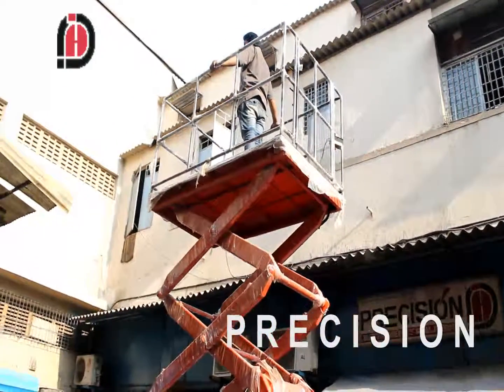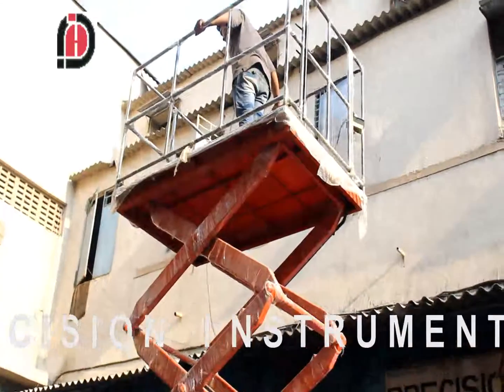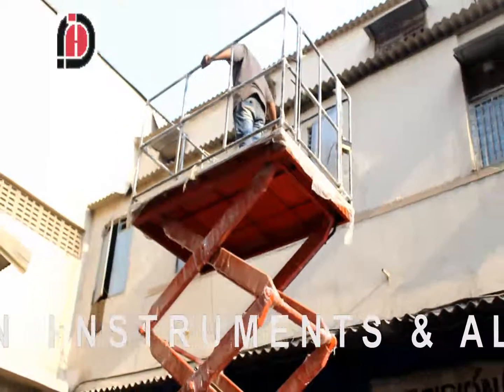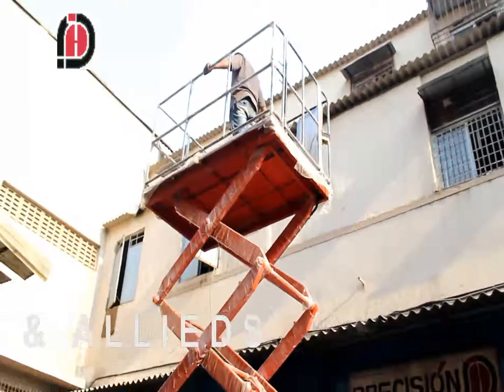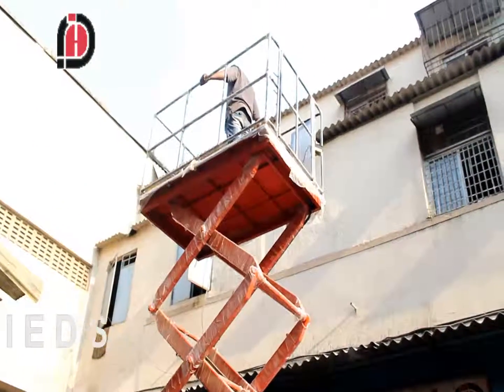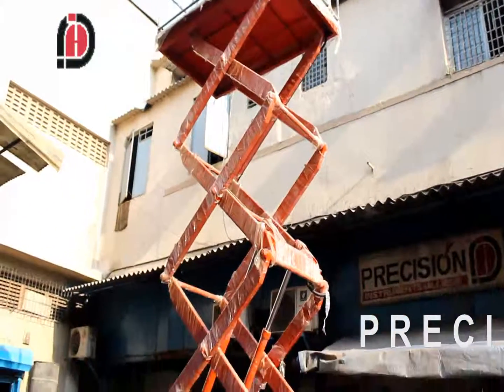These lifts can be designed according to your needs. In the current one you can see there is a railing across for the safety of the worker when working at heights. If you want to lift material, we can provide a platform which can be utilized for shifting of cars or anything across floors.